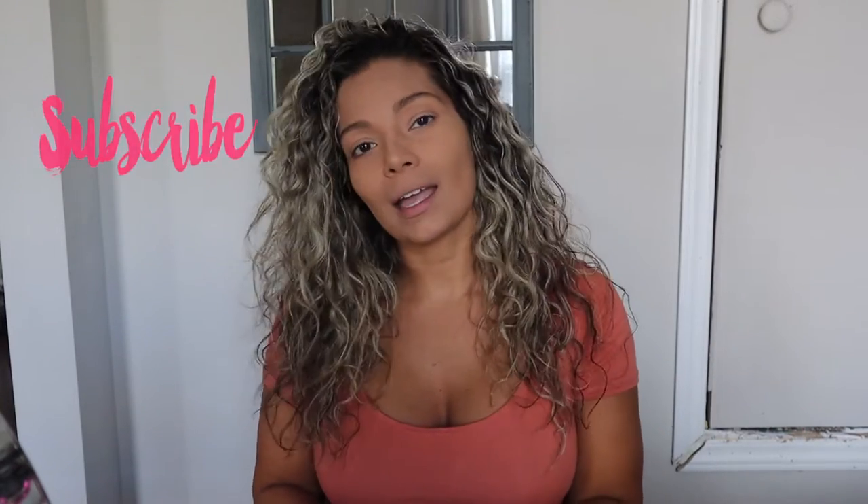Hey everyone, welcome back to my channel. If it's your first time watching, my name is Andrea and I make fashion, beauty, and travel videos every single week. Consider subscribing and turning on that notification bell so you won't miss any of my future videos. But for today I have a fall-inspired look.